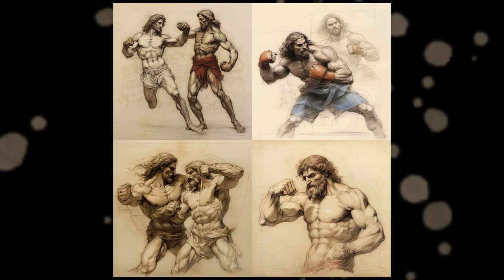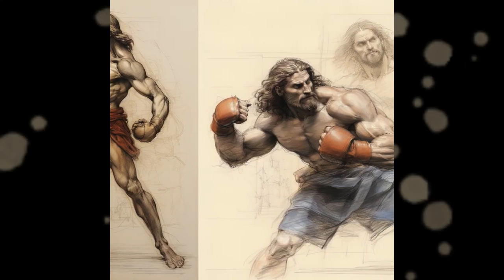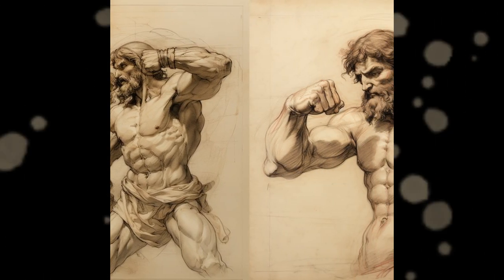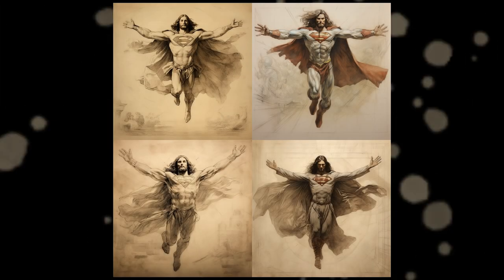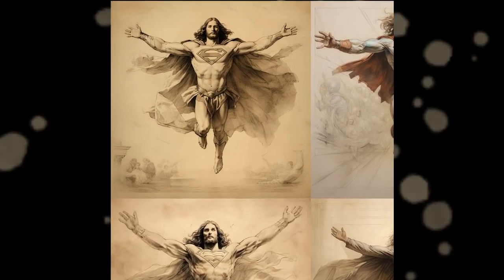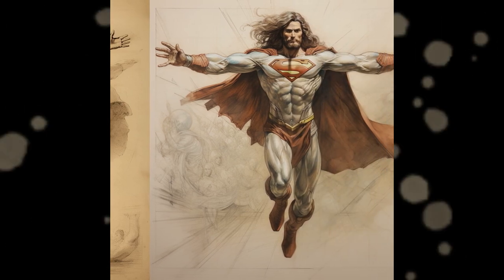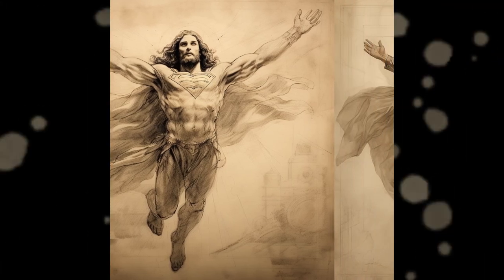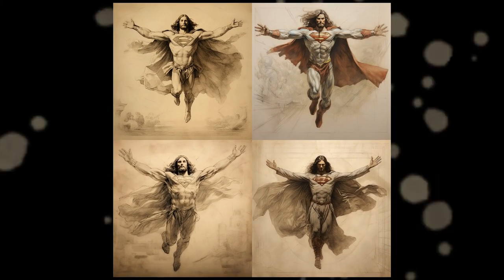It's Jesus Christ again, but this time as a badass testosterone-filled heavyweight boxing champion. In the first one he looks like a lightweight, but the others look great, especially the second image. The prompt was Leonardo da Vinci sketch Jesus boxing. Let's end this episode on a high note with Jesus as Superman, because he was a Superman — or some would say God, but whatever. I don't want to get into politicking too much. Hope you enjoy your week. Hit the like button and subscribe for more, and see you on the next one. The prompt is Leonardo da Vinci sketch Jesus flying Superman suit.